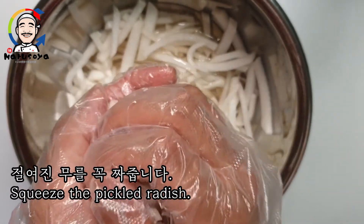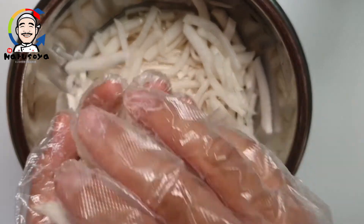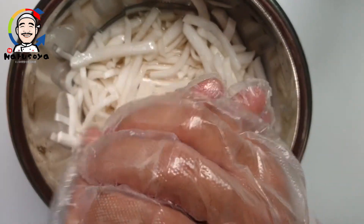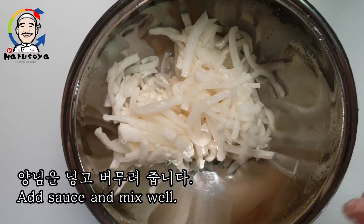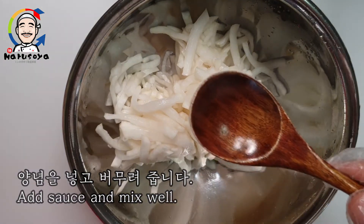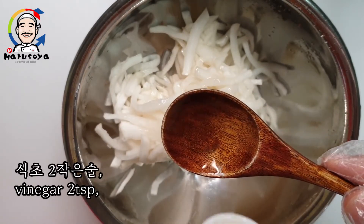After cooking, cook the egg and mix. Pour the egg and mix. Put the egg and cook. Add the egg and cook. It's okay.